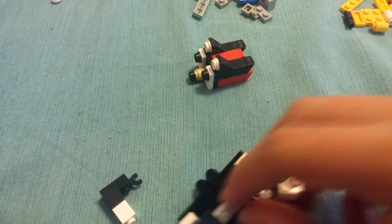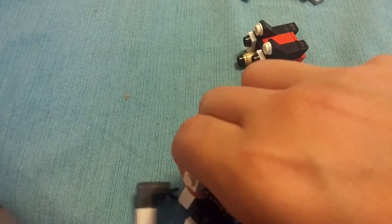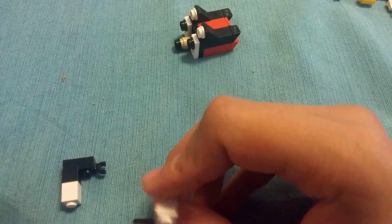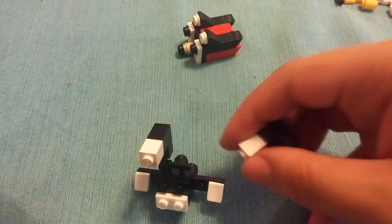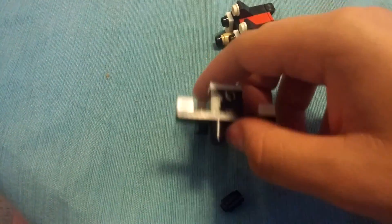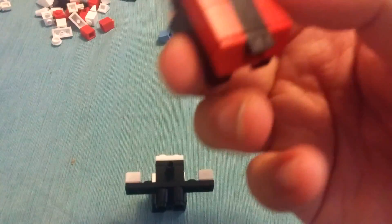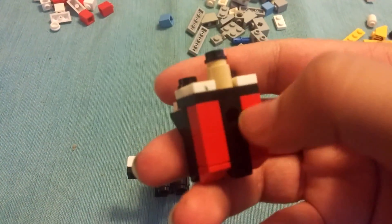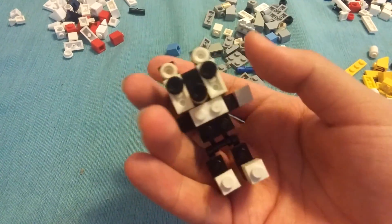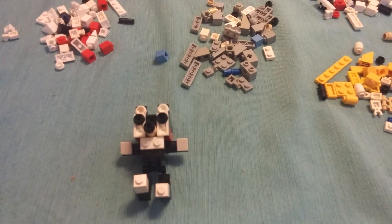Then you just connect everything — these snap on. See if I can do it without breaking it, because it's hard to build and hold my phone at the same time. I couldn't do it without breaking it, but I got them on while still holding my phone. Finally, the head goes into the whole piece and on top of the Technic piece, like that. And there you have Shadow! I'll see you for part three when we build Knuckles. This is Futurama Butthead Man signing off.